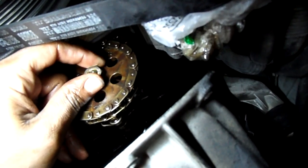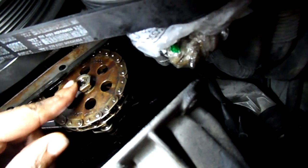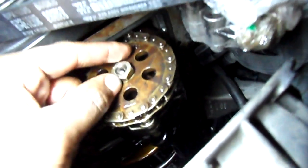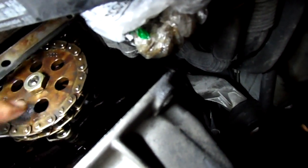Hand tighten it first. Hold up, that doesn't feel right. Let's try it the other way. I guess that's the right way. Nice and hand tight. We'll just finish it up.